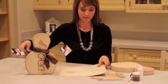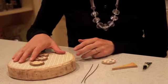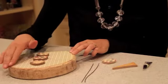You're going to cut around the paper. After you've decoupaged your paper on, you're going to sand the edges and then stain it.